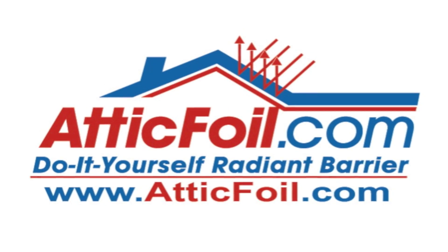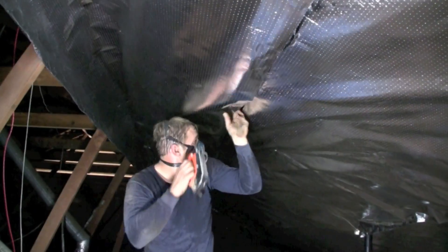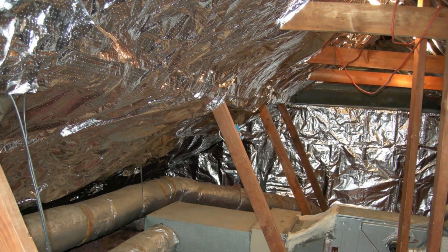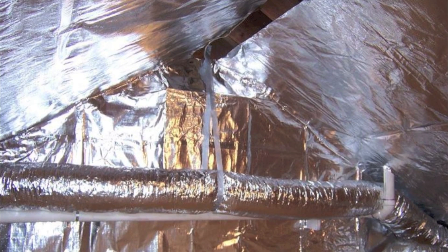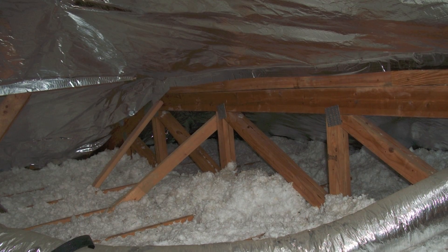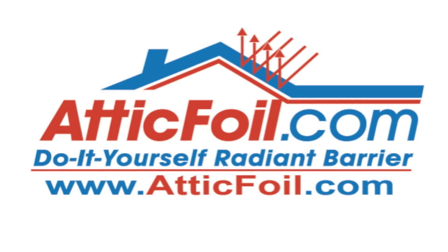How does a radiant barrier work in an attic? Well, essentially the roof gets hot, similar to the skillet. It wants to radiate the heat in both directions, but by stapling it to the bottom of the rafters, that radiant heat is going to go across that air space, hit the attic foil radiant barrier, be reflected back, and where your hand was is basically your attic or your insulation — it's not going to get as hot. You can reduce the amount of heat coming into the home, which means less heat has to be pulled out by your air conditioning system, and ultimately that's how your home is more comfortable and more energy efficient by installing a radiant barrier.